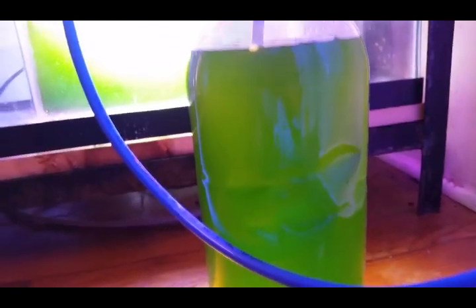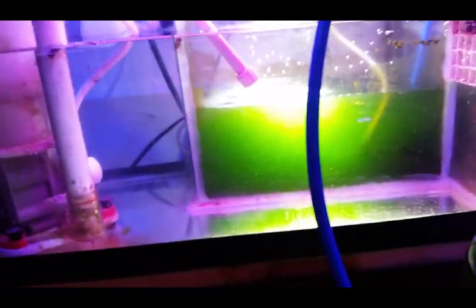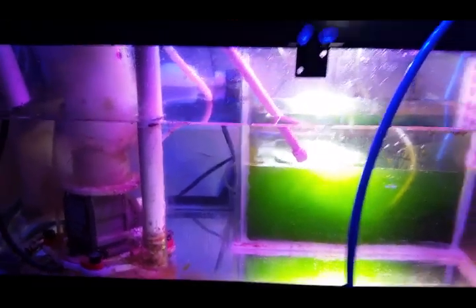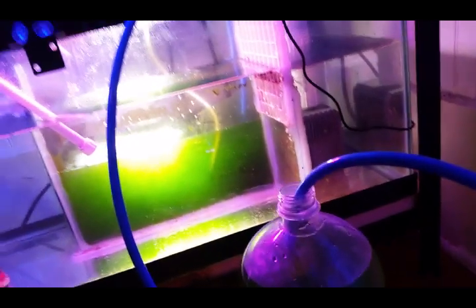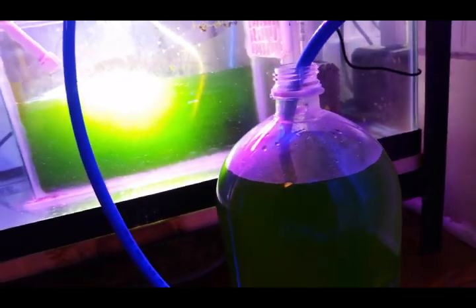I've got a few changes in mind and better ways of doing it, but I don't really need to be dosing this tank at the moment with phytoplankton. I don't have a whole lot of macro algae up here yet, but it's going to be a display refugium, so it will in time have a lot of macro algae.